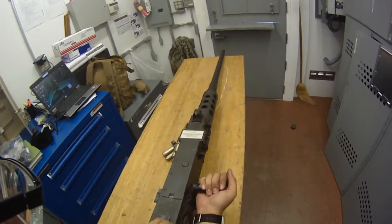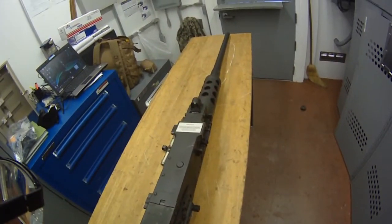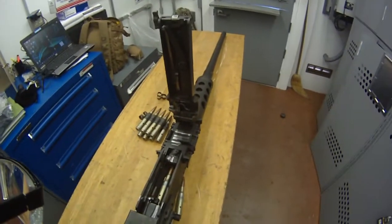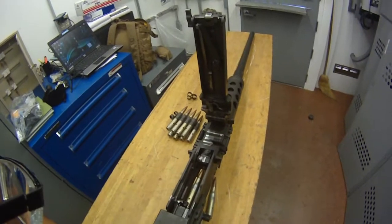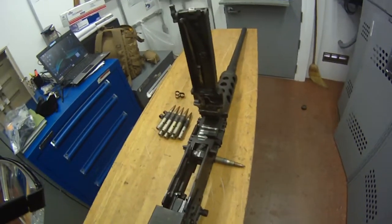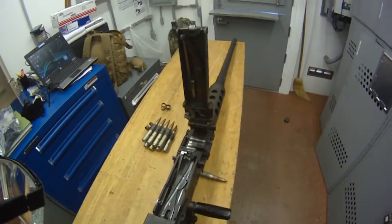For a hot gun unload, you're going to rack it to the rear and hold it. So rack it to the rear, hold it, pop the top cover, and sweep it out. You can see there's a round on the bolt face but no round in the chamber. If you see that, just let it go and rack it out quickly — normally it would just drop out. Once it's clear, you go 'chamber, bolt face clear,' the line coach looks in, says 'chamber, bolt face clear, I,' and you let it go.